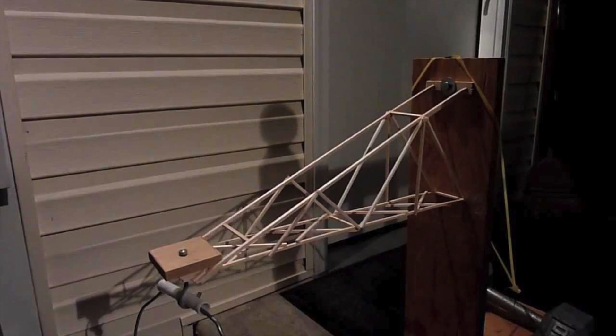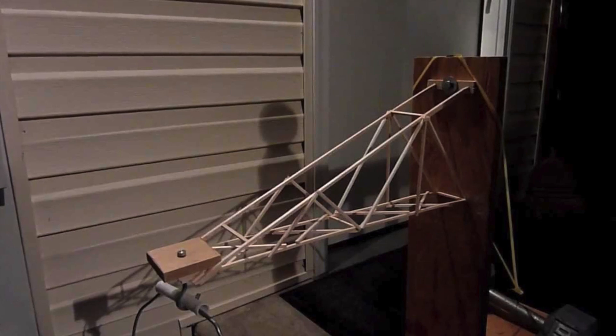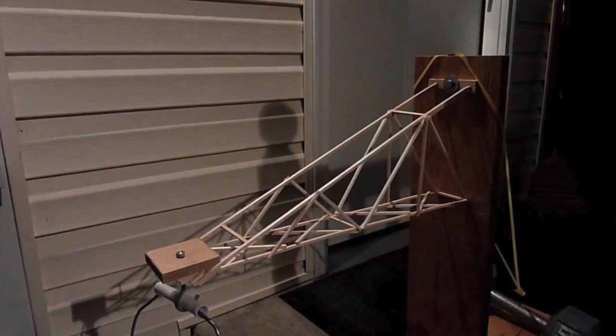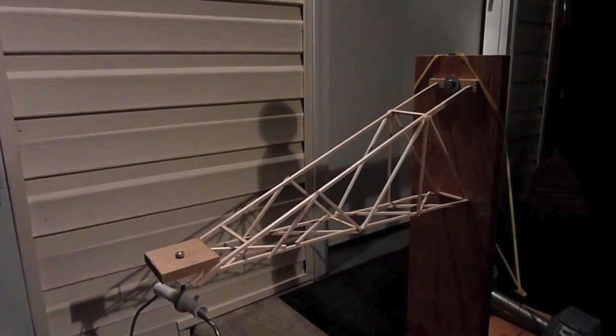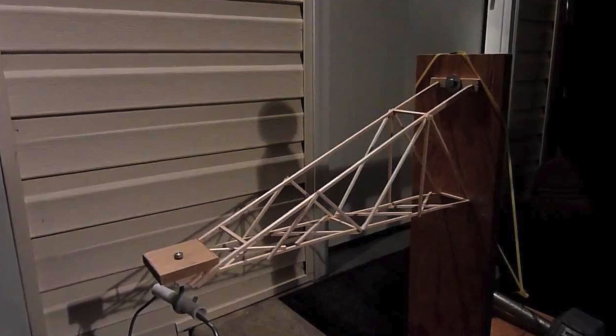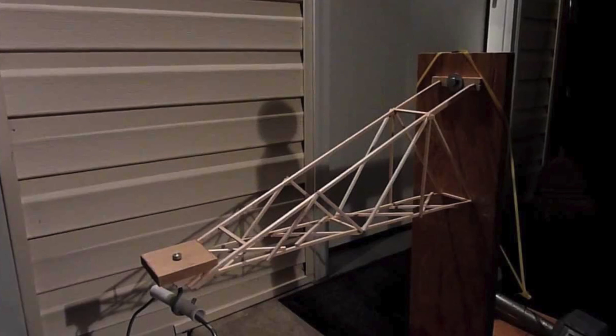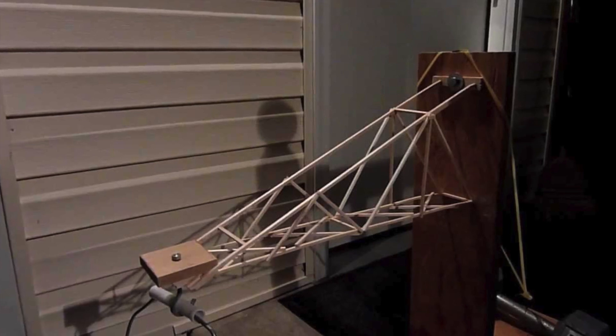So this is what a standard boom lever looks like. If you've looked up anything about this event, you probably know what a boom lever looks like, but I just want to go over the main points of why this boom lever is considered standard and how other types of boom levers improve upon it. The main thing I want to focus on is the base of the boom lever. Notice that for this boom lever, the base is made of two sticks and then a bunch of trusses placed on that base in order to allow it to hold a greater amount of weight. While this is a great way to build your boom lever, it is not necessarily the best.